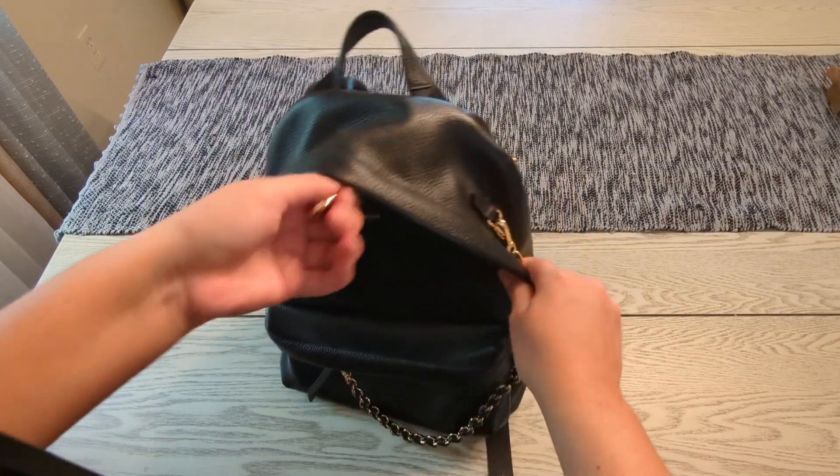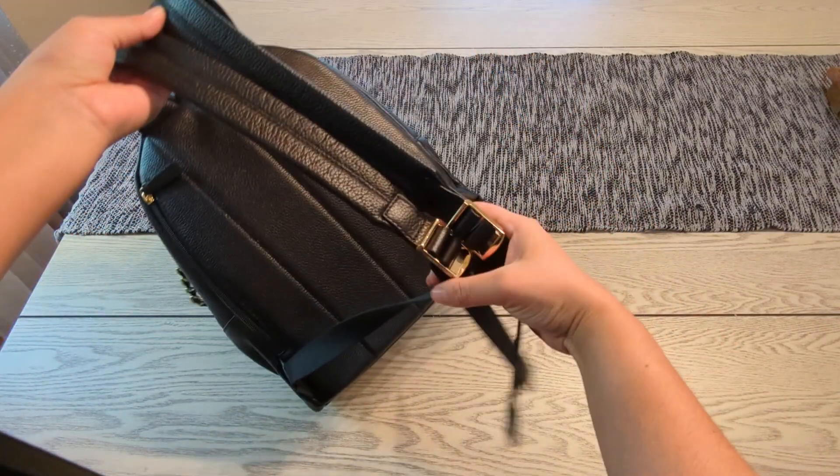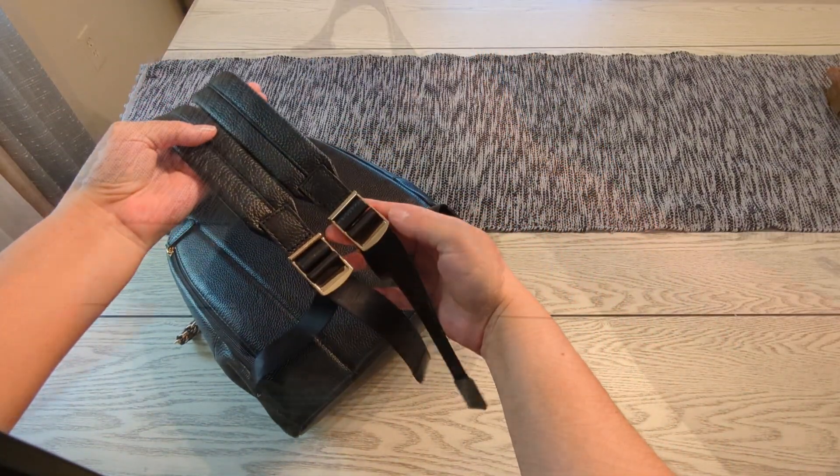I've had this backpack for about a year now and it's been holding up great — I haven't had any issues or peeling or anything like that. Of course, you do have to try to take care of it.